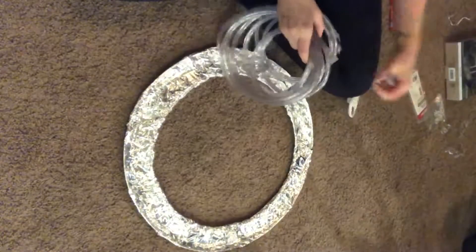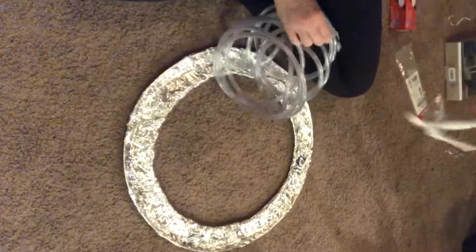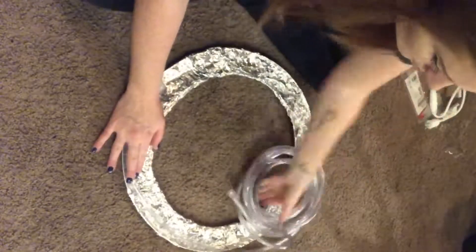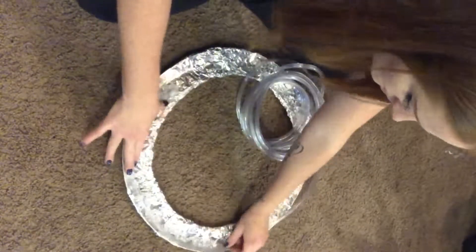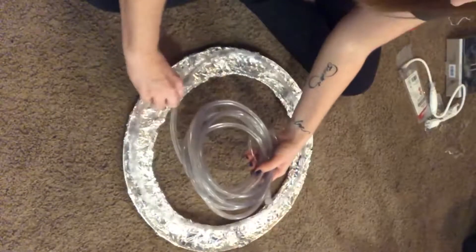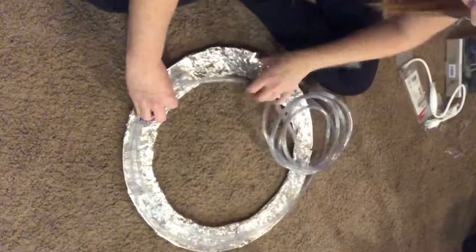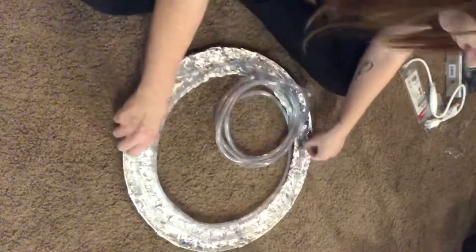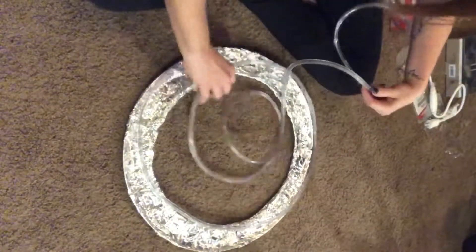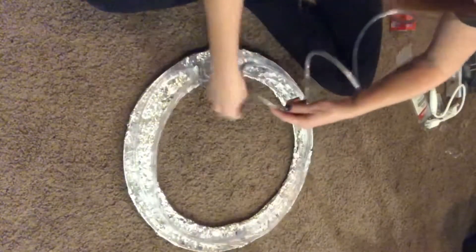Now that the frame is covered in aluminum foil, I'm going to map out on the frame where I want the rope lights to be. There are two ends to the rope lights, so I check to see which end will be plugged into the cord — that way I leave that end out. Starting with the opposite end, I'm just mapping out around the frame where I want the rope lights to go. This is just so I know how many rows of rope light are going to go around the frame, because I want it to be even.